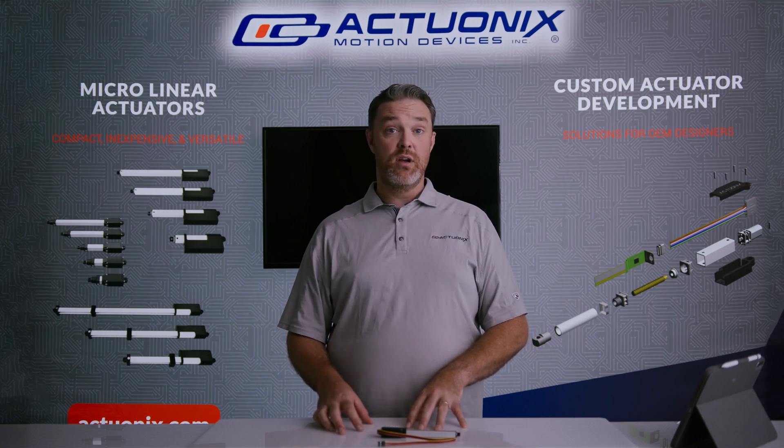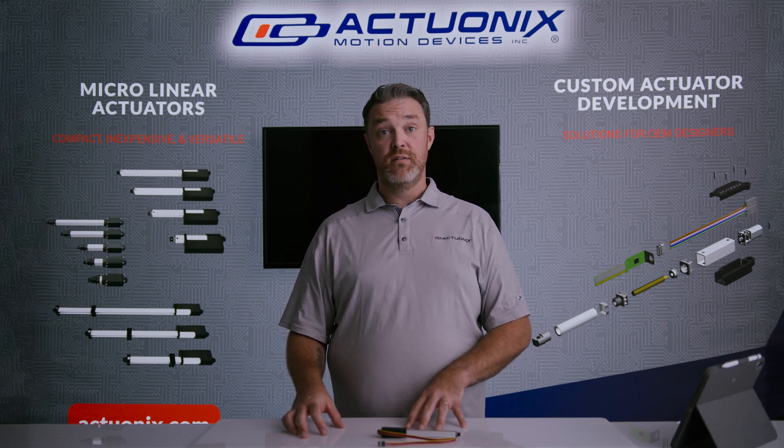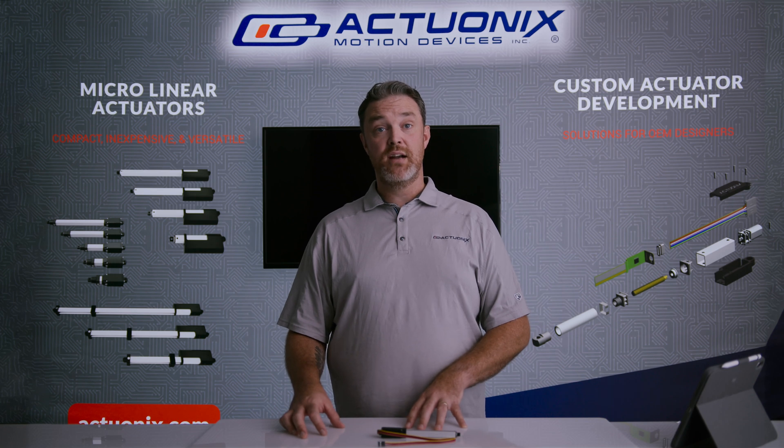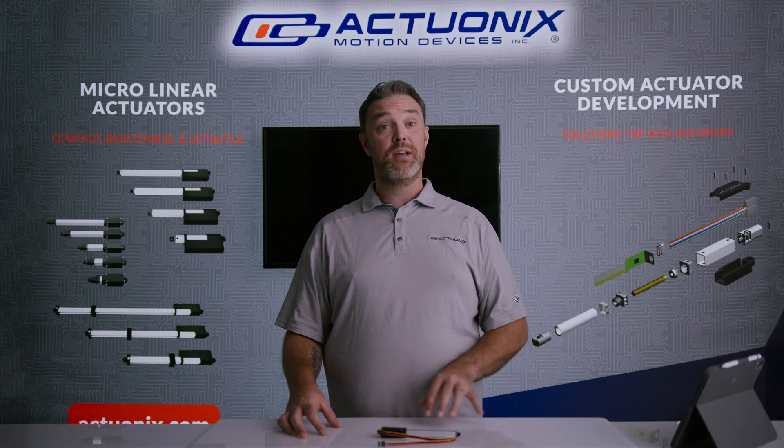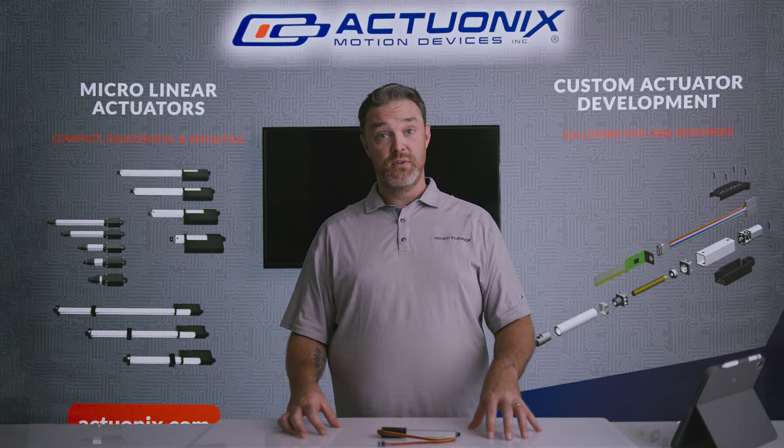If you need a custom linear actuator for your product or application, feel free to reach out to sales@Actuonix.com or check out our website at Actuonix.com and start the conversation about how we can make a custom actuator just for you.